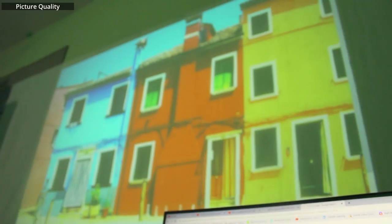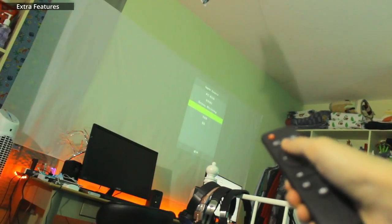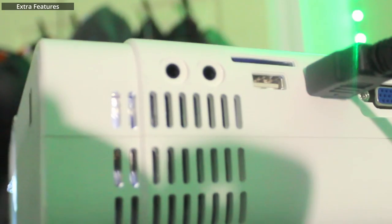It looks okay in a roughly bright room, but it looks really good in the dark. There is a remote so you don't have to fiddle with the buttons to change some settings, and there is a headphone jack so you can connect some external speakers and help drown out the fan noise of the projector. This is actually what the projector sounds like.